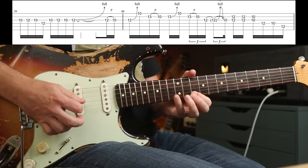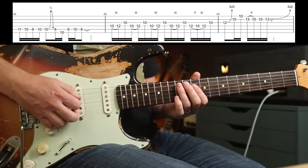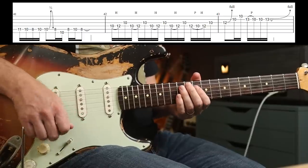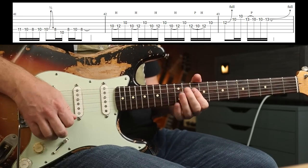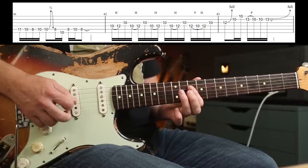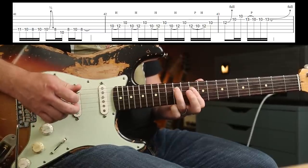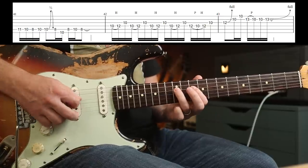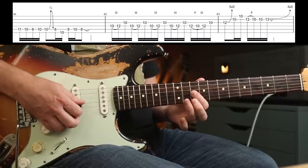All together — brilliant, isn't it? Then you've got this next part. Again, flatten your finger across two strings — this time the D and the G — and you're going to hammer on ten to twelve. You play that three note phrase four times. Then you play a pull off and a hammer on, and then a 10th fret. That's that bar.